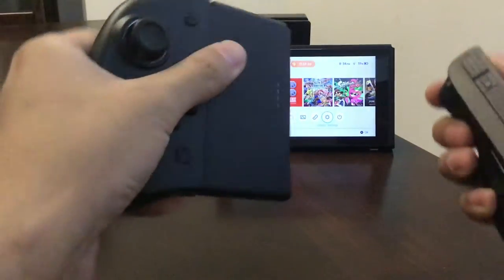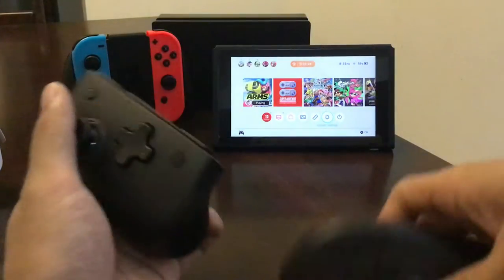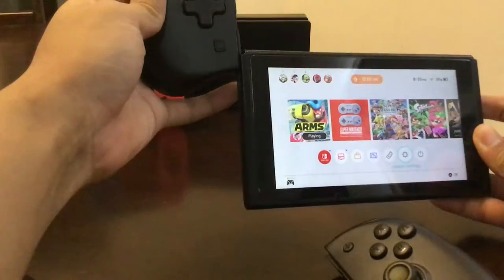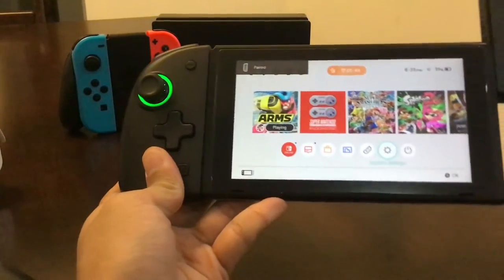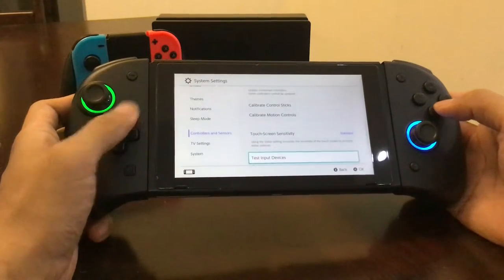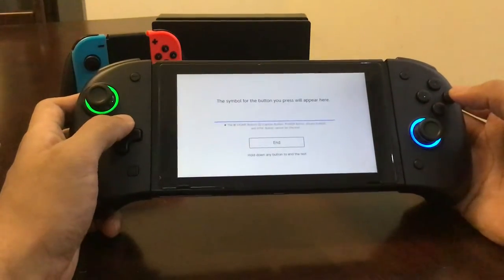There's an instruction on how to assign the buttons. Anyway, let's see... I'll try Arms here since it's the one I know that can do all styles of play — from handheld — oh look, it lights up when paired, that's nice! One thing they mentioned in the instructions: never update this controller if there's a firmware update.